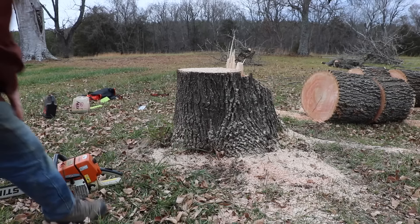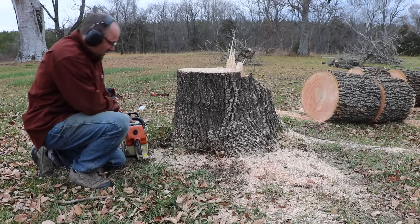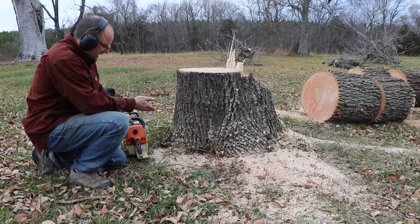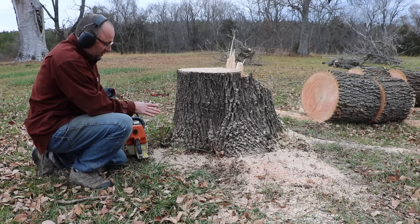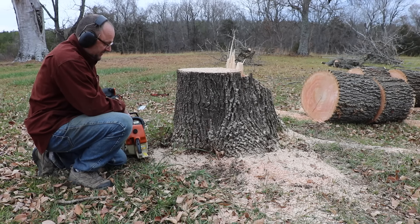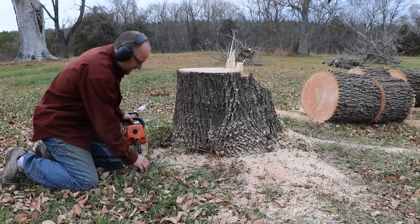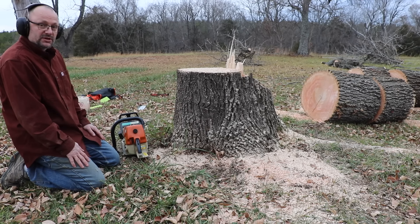What do you do with the stump? You can hire someone with a stump grinder to come grind them. Living on a farm, a stump is not a big deal to me — I cut it as low as I can and try not to hit the dirt. Oftentimes after cutting a stump you're going to have to sharpen your chain. I might let it sit there for a while, start to rot and get a little punky, then build a fire on top of it. They also have stump rot products — you can drill holes in it to increase the speed with which it breaks down. It's either that or a stump grinder.